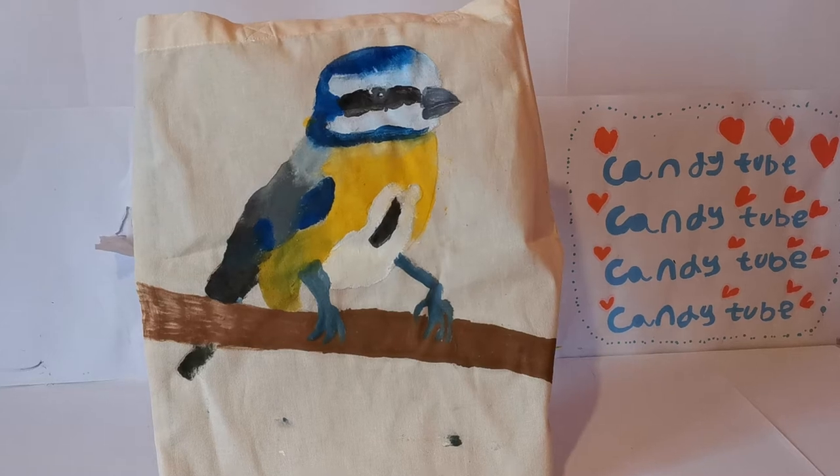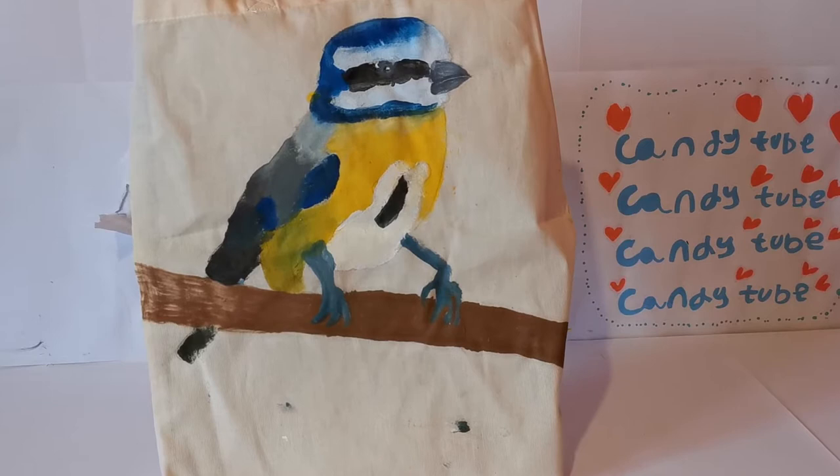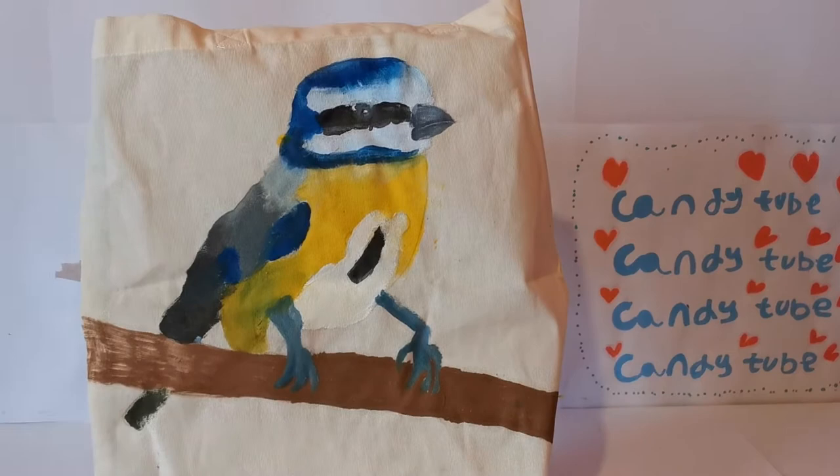Hey everyone, welcome back to CandyTube. Today I want to show you my custom bag designs. During the lockdown of COVID-19, I've been customizing canvas bags to share with you.